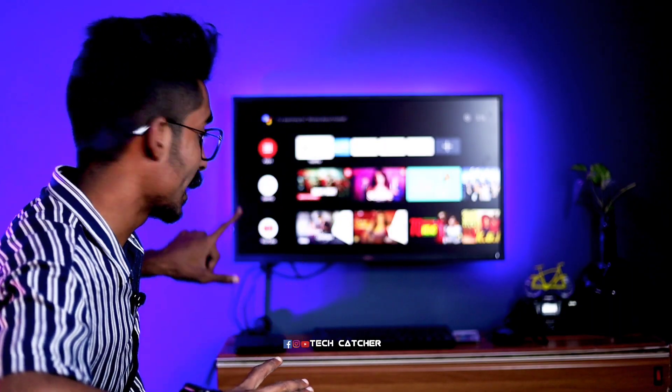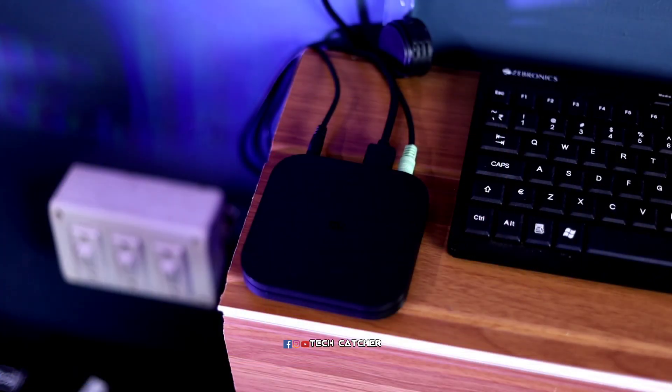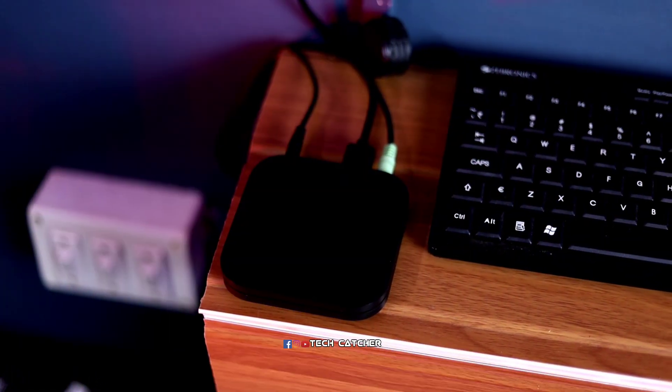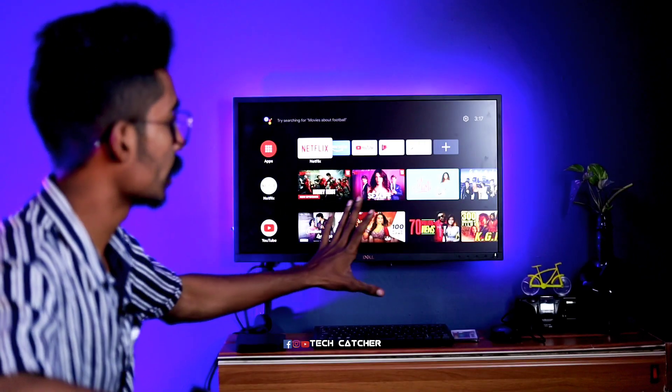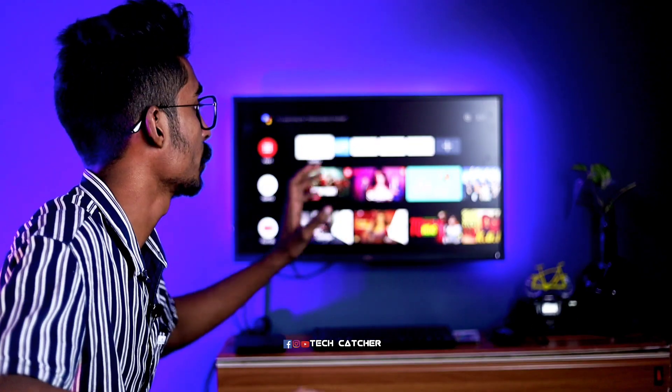Now we are going to connect our HDMI. We will connect the Android box to our monitor. This is a great monitor. We have the M8 Android Box set up here, connected to the audio and HDMI — everything is connected. If you have a great quality monitor, you will have a great feeling.